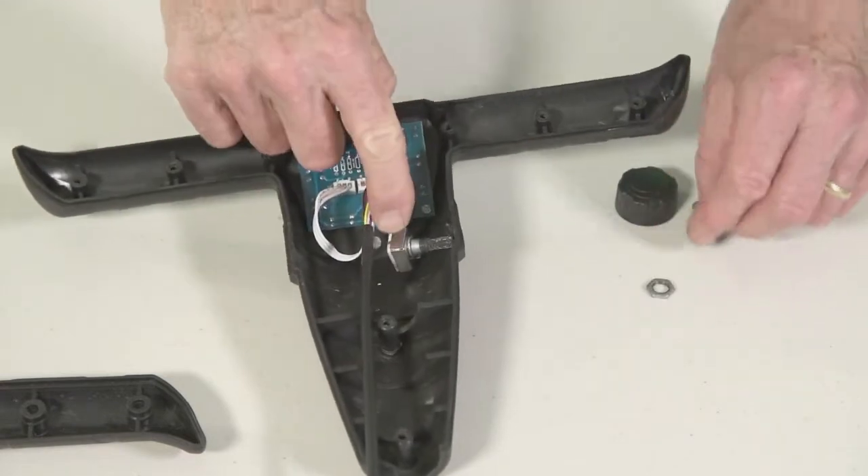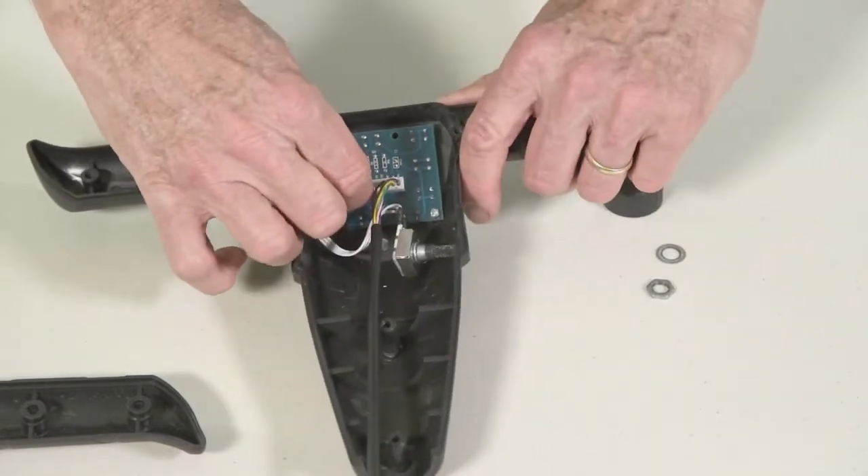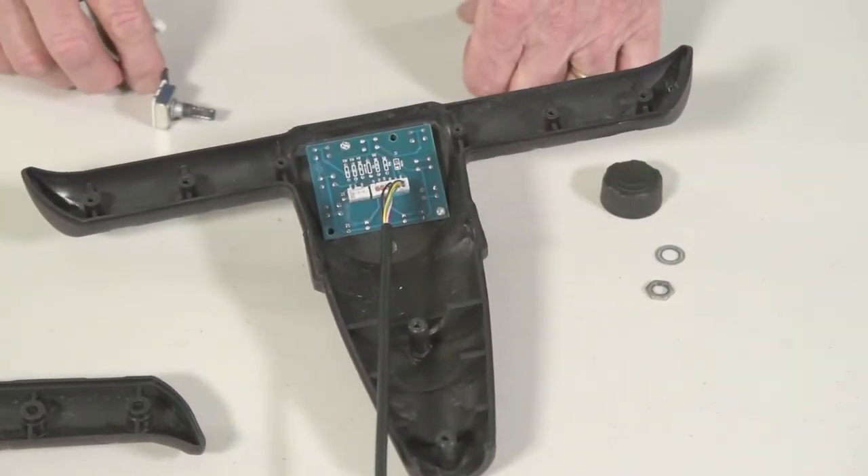Then you push the rheostat inside the frame, disconnect the wires of the rheostat that are connected to the circuit board, and remove the defective rheostat.